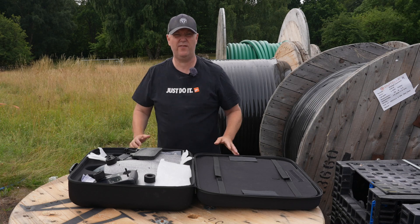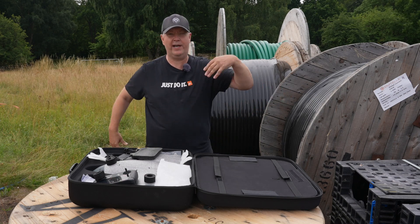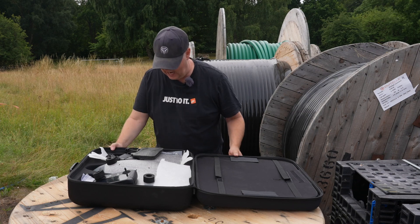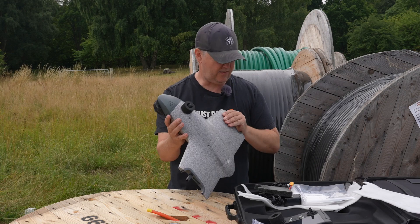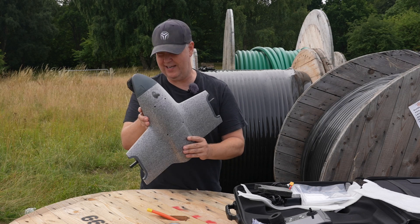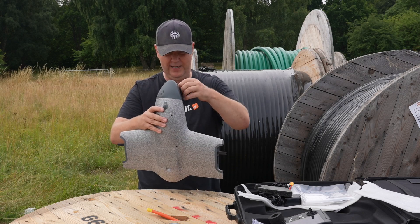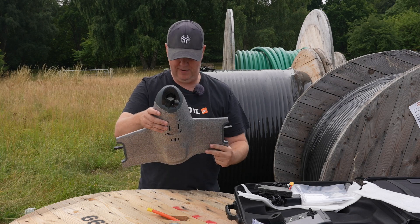This is going to be super exciting and of course everything was quiet down here and now people are sort of pouring in from left and right. This is the body of the aircraft and you can already see that this is significantly larger than what we are used to dealing with here on the channel. It also has a three-axis stabilized gimbal here on the front.